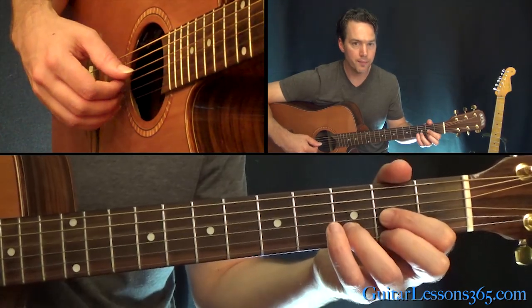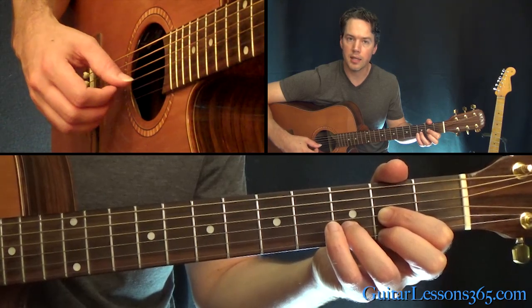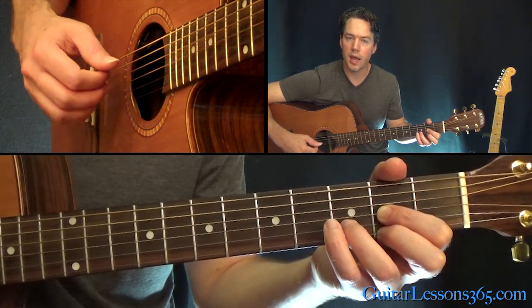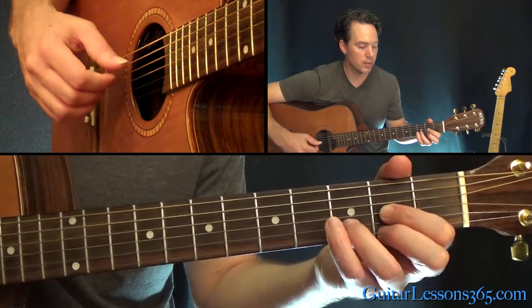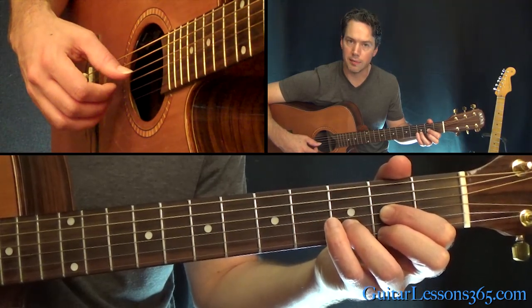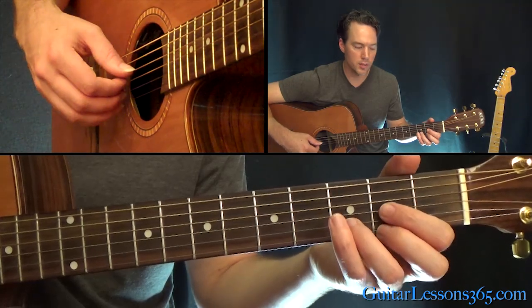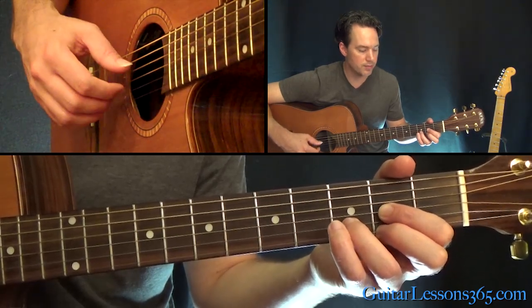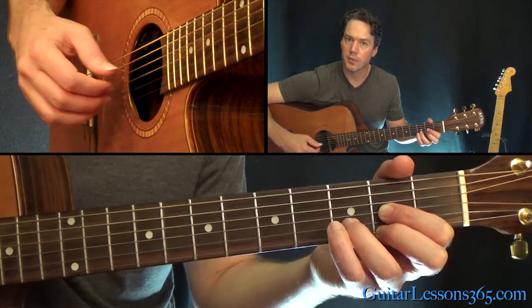So you do that, and then you pick the open D, then the B, G string, and then the high E string. Back to the open D. So you pick the chord, then the little pattern. And repeat that again.